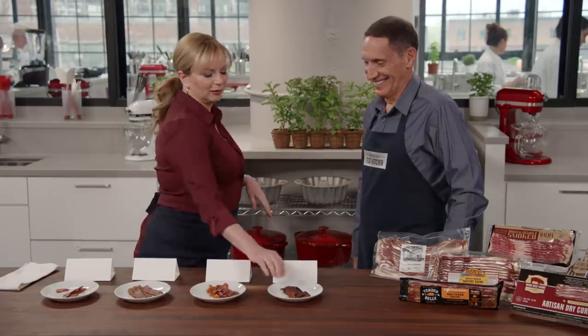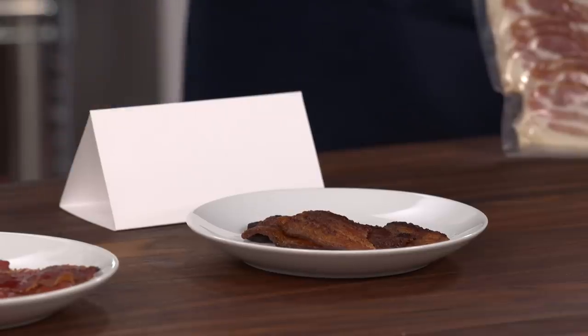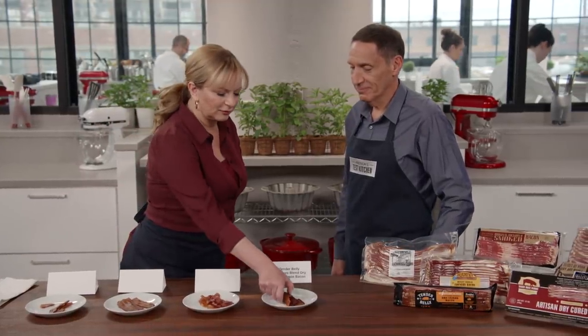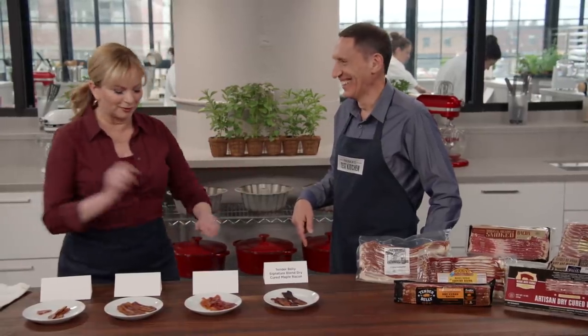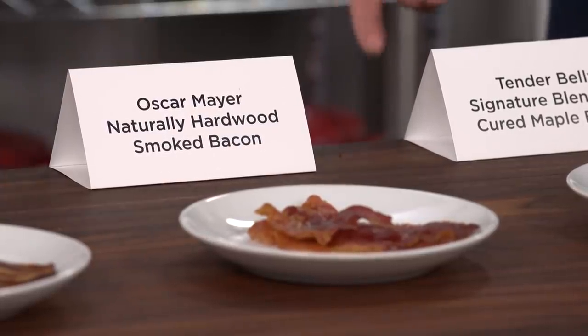You only get one more bacon the rest of your life — I like the sweetness of that one. You chose Tender Belly. This one has three kinds of sugar: white sugar, brown sugar, and maple sugar. It was a little less smoke, a little less salt, and more sweetness. I loved what the sugar did and those really deep caramelized bits. And how about this one? This was Oscar Mayer — I threw that in there just to throw it. It's not bad bacon, but it's not the one you want to spend the rest of your life with.